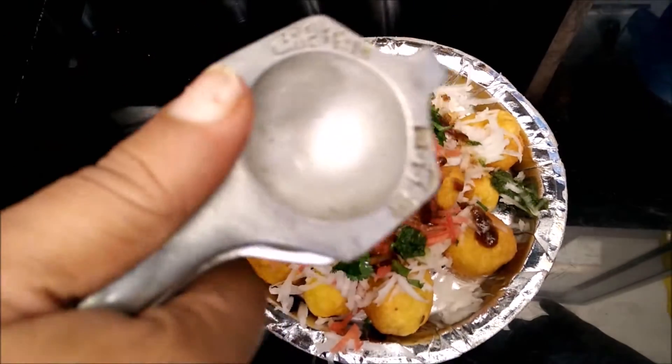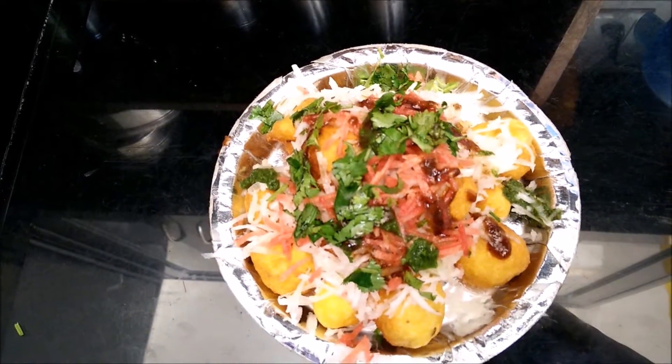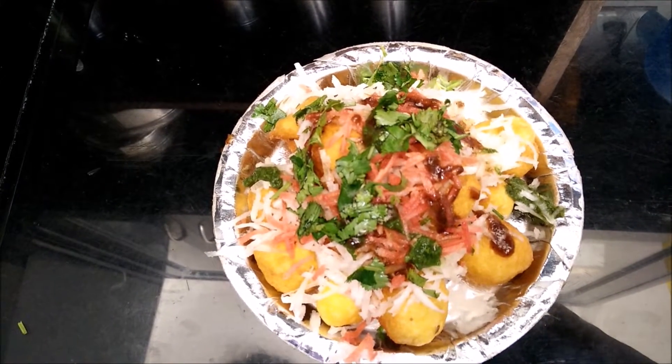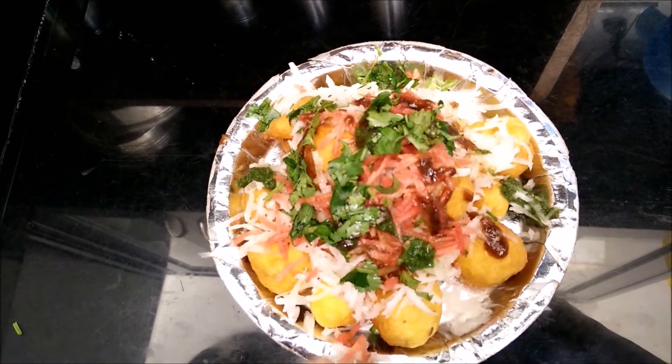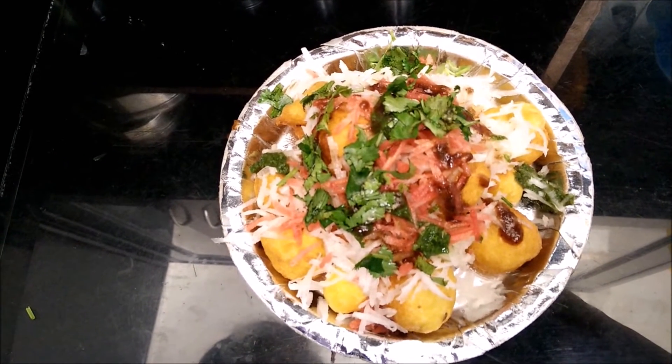Sprinkle lemon juice on top of it. The Ram Laddu plate is ready to serve. Let us have your reviews. Thank you.